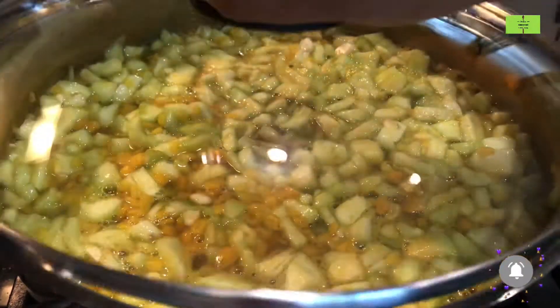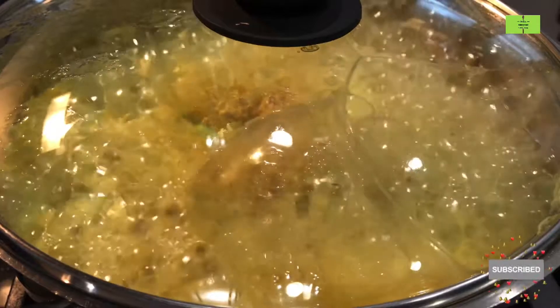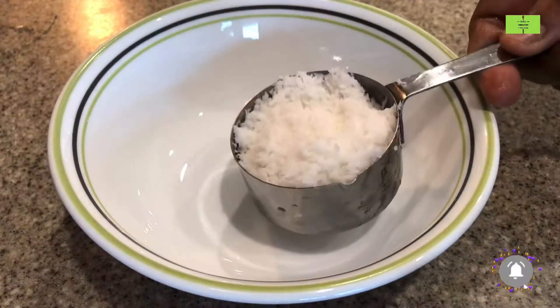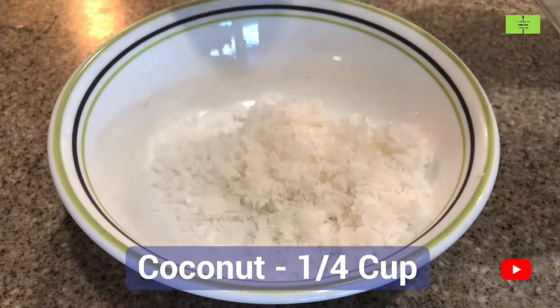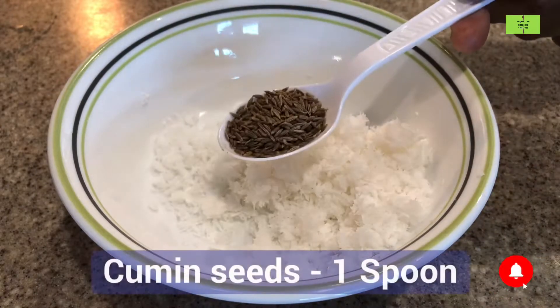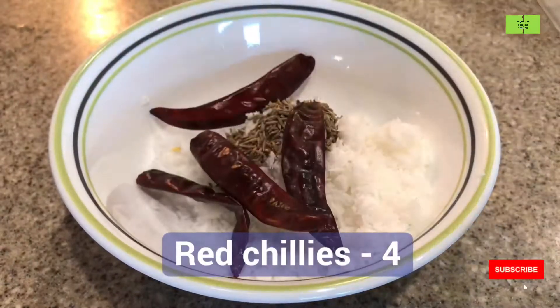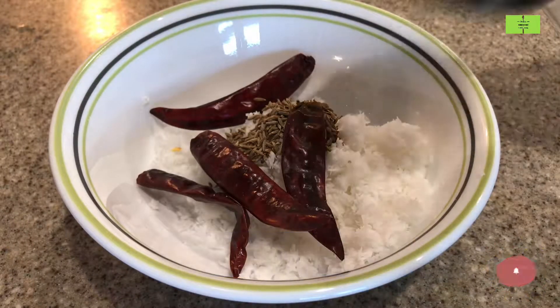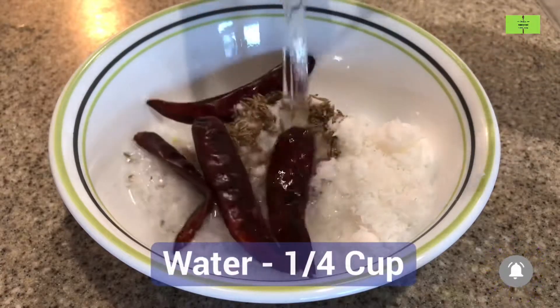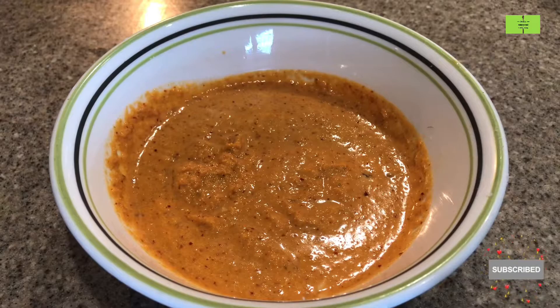Cover with a lid and cook it for a minimum of four minutes. Meanwhile, add quarter cup of coconut to a small bowl, add one spoon of jeera which is cumin seeds, add four dried red chillies, and then add quarter cup of water to this. Grind it in a mixie — our paste is ready.